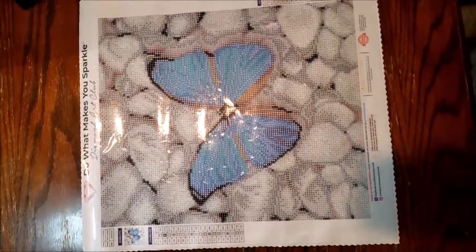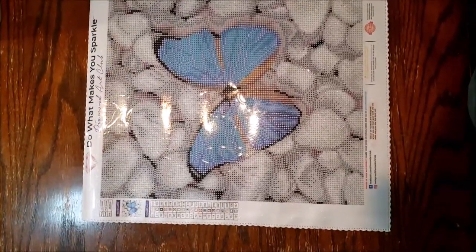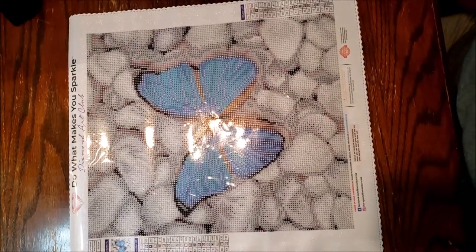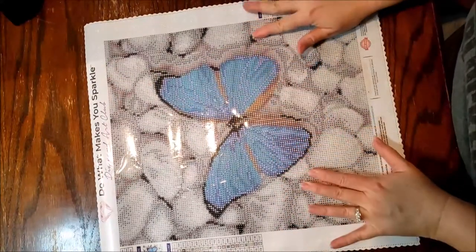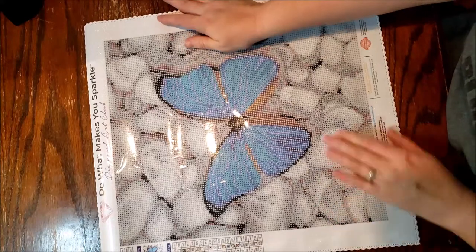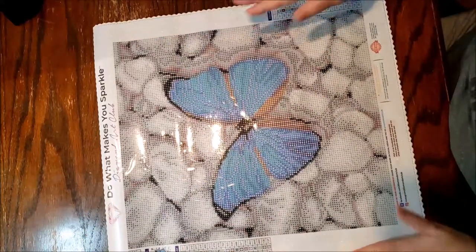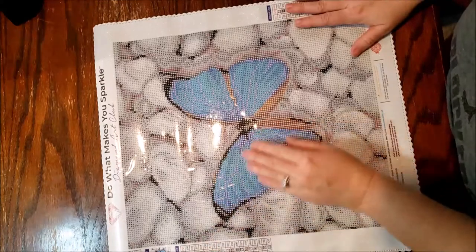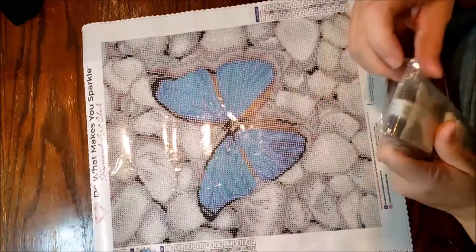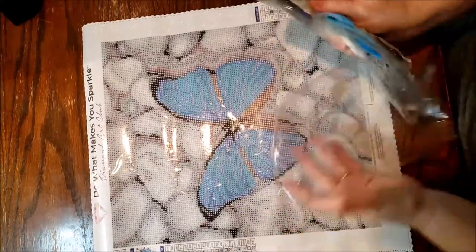Here it is again — it is a 32 by 37. I'm 99% sure it is 32 by 37 for the image size. This one only has 19 colors, and they're pretty muted colors at that. Lots of grays and whites, and then you've got your pop of blue.